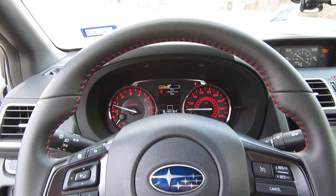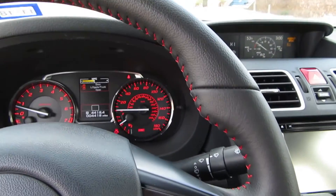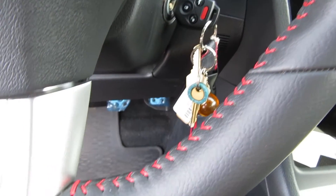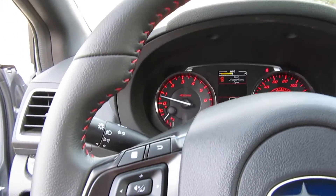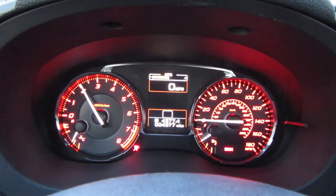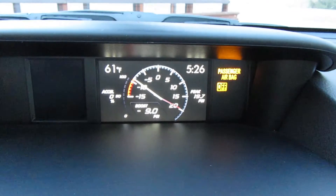I really like this steering wheel. It has a flat bottom, a Subaru sign in the middle, and some button clusters that are not too confusing — pretty good. There's also another cluster of buttons on the back of the steering wheel which move the LCD screen in the middle of the gauges, where you can select just a few options.